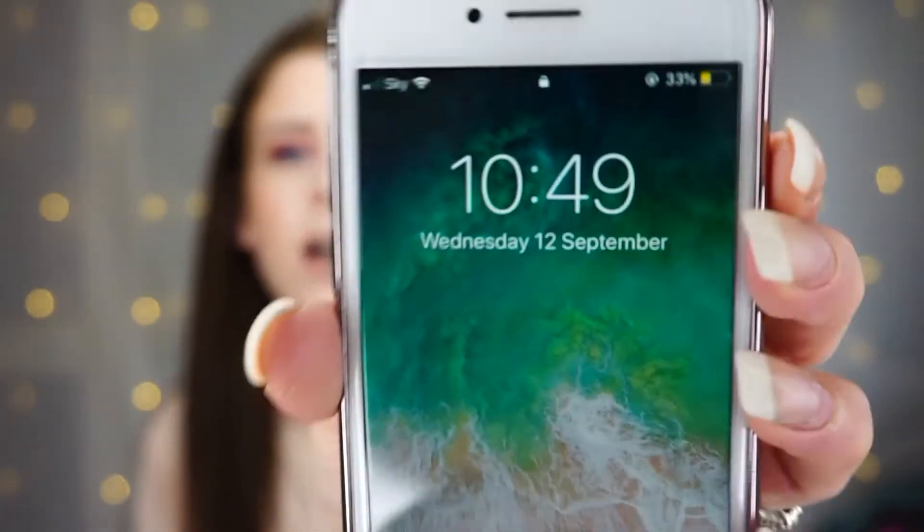It definitely looks like a full coverage foundation, but it doesn't look too much — it looks natural. This is the Beauty Blender side and this is the brush side. The brush side's definitely got a little bit more coverage, but obviously you'd expect that with a brush versus a Beauty Blender. I'm really, really, really impressed. For the sake of £6, if this lasts all day, I will be in my element — no more buying £30 foundations. I've always been a very big fan of Makeup Revolution from the get-go. I will check back in in a few hours — the time now is 10:49.